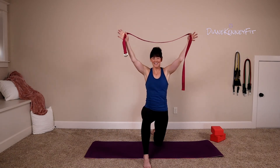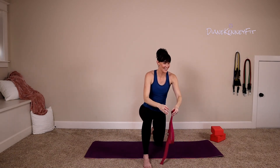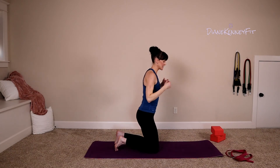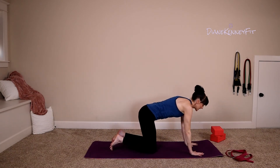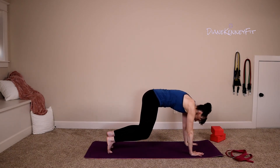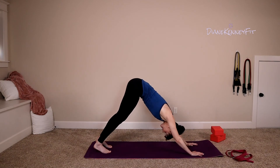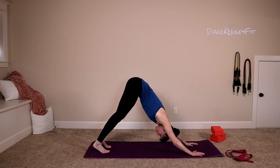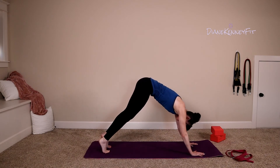Set that strap to the side, pull that knee in, find tabletop position. Tuck those toes and lift up into your down dog — see if you can press your chest closer to your thighs. Those shoulders should be nice and open. Roll forward into your plank.